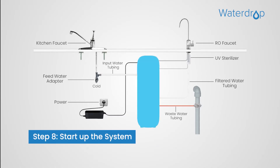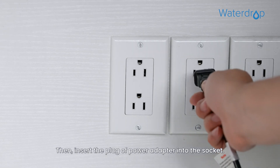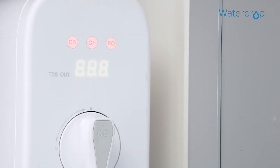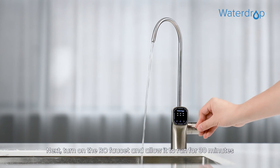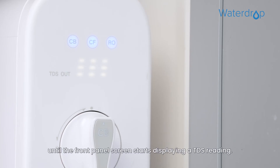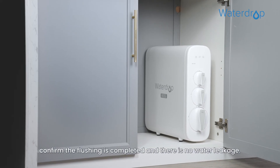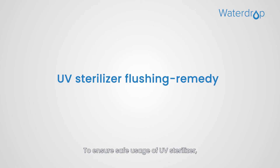Let's start up the system. Turn on the cold water supply valve and check for leaks. Then insert the plug of the power adapter into the socket. After powering up, the system starts flushing automatically for 5 minutes. Turn on the RO faucet and allow it to run for 30 minutes until the front panel screen starts displaying a TDS reading. Before turning off the RO faucet, confirm the flushing is completed and there is no water leakage.